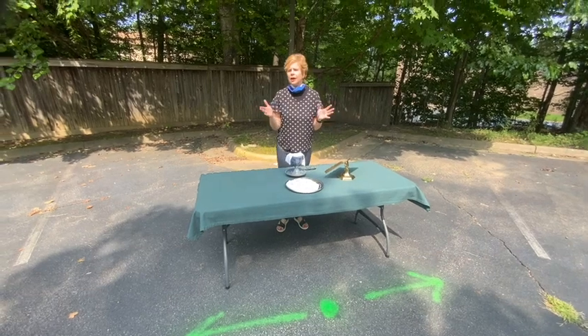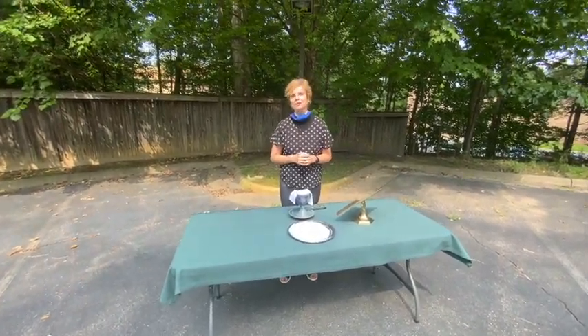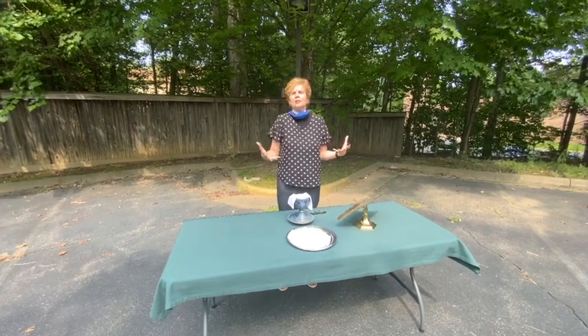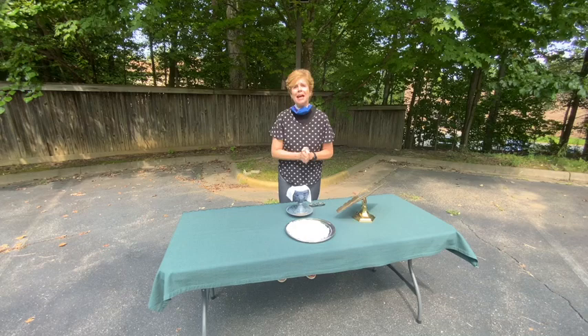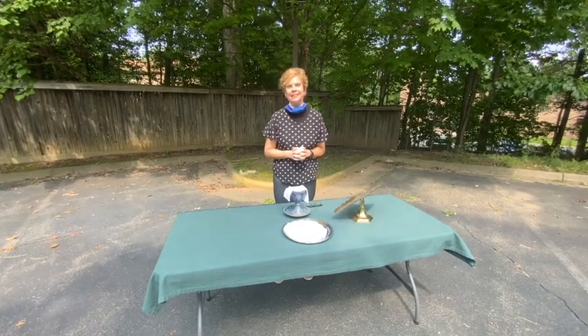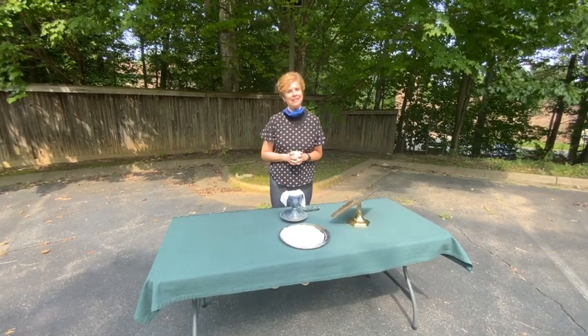We won't have any congregational singing — we will have a soloist, some music, and some chances to pray together and be together. Pray hard between now and Sunday that we have a beautiful morning to gather here for worship on Sunday at 9am. We look forward to seeing you then.